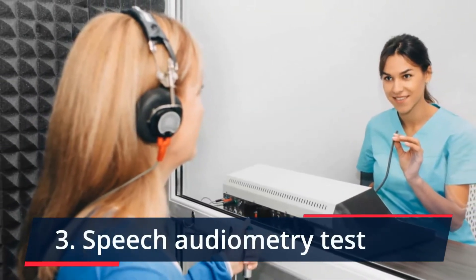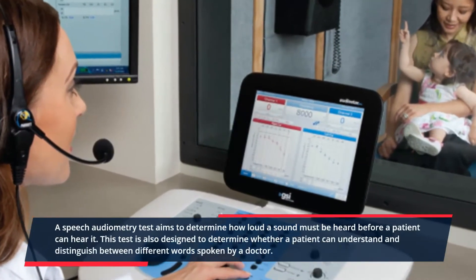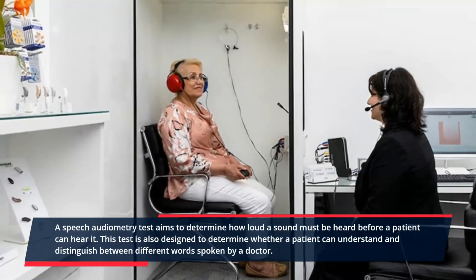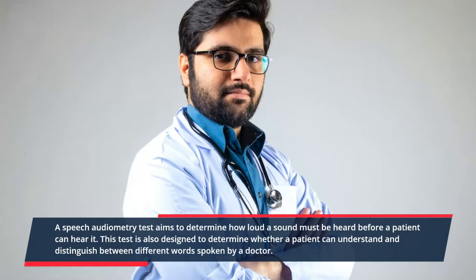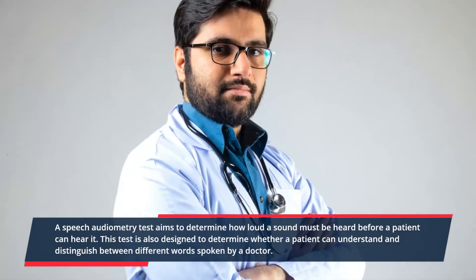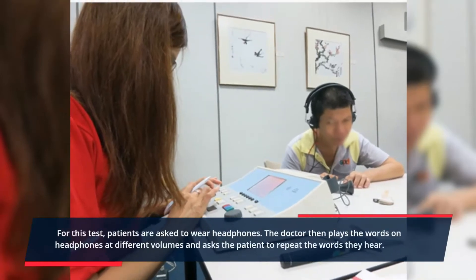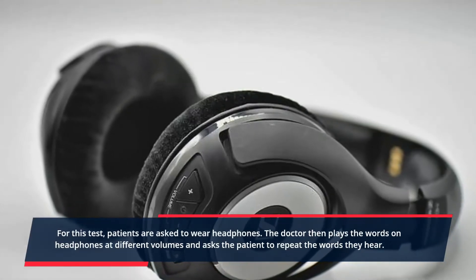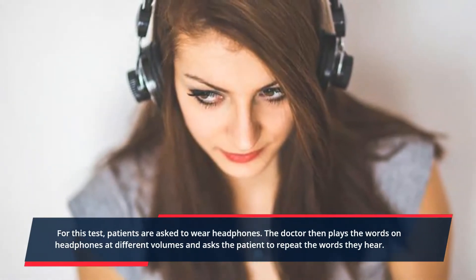3. Speech audiometry test. A speech audiometry test aims to determine how loud a sound must be before a patient can hear it. This test is also designed to determine whether a patient can understand and distinguish between different words spoken by a doctor. For this test, patients are asked to wear headphones. The doctor then plays words through the headphones at different volumes and asks the patient to repeat the words they hear.